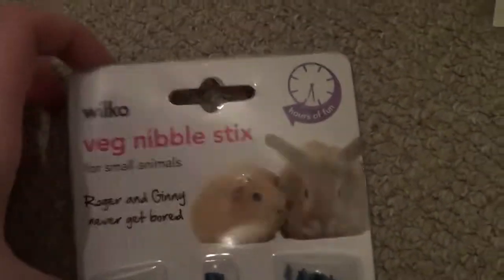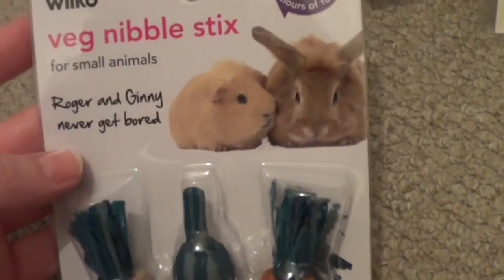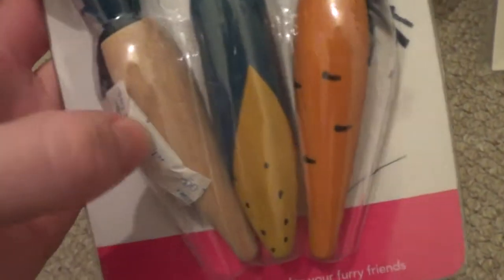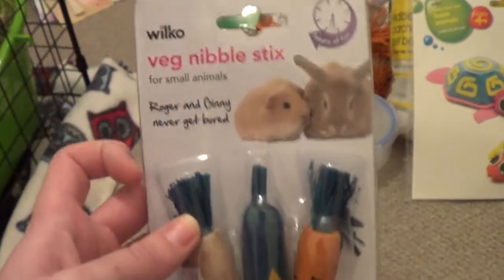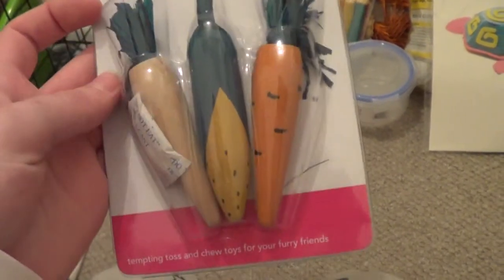I got these veg nibble sticks — Gizmo and Jafar really like these and I'll probably give one to the bunnies as well. It says it's for all small animals. They're these three little chews, wood with corn husky stuff at the top — there's a carrot, a corn, and one other shape. I think it was about £1.99, which is quite reasonable especially because you get three in there.